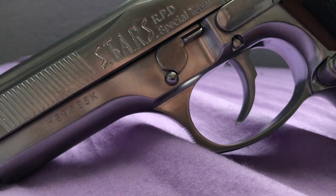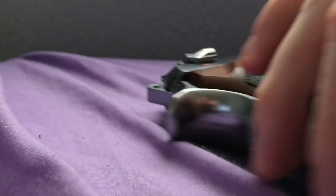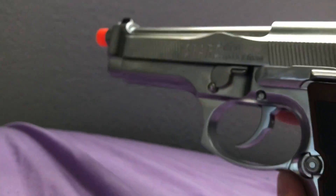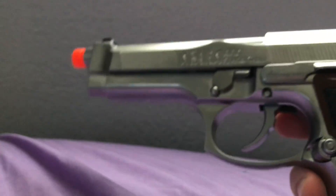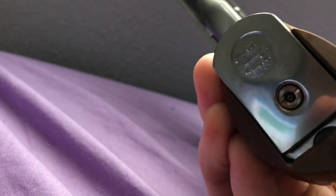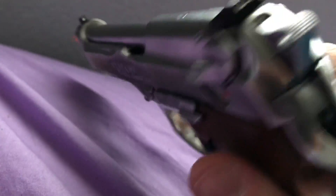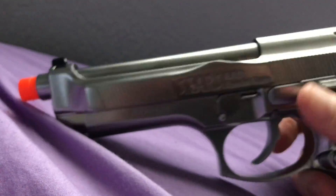I want to show you guys the markings on the gun. We have the Stars Police Raccoon markings, and then up here we have Stars RPD Special Team. On the back you actually have 'Samurai Edge — Law Enforcement Only.' There are no markings on the gun that say it's airsoft — it all says things pertaining to a real firearm, and this says M92F Military Model.